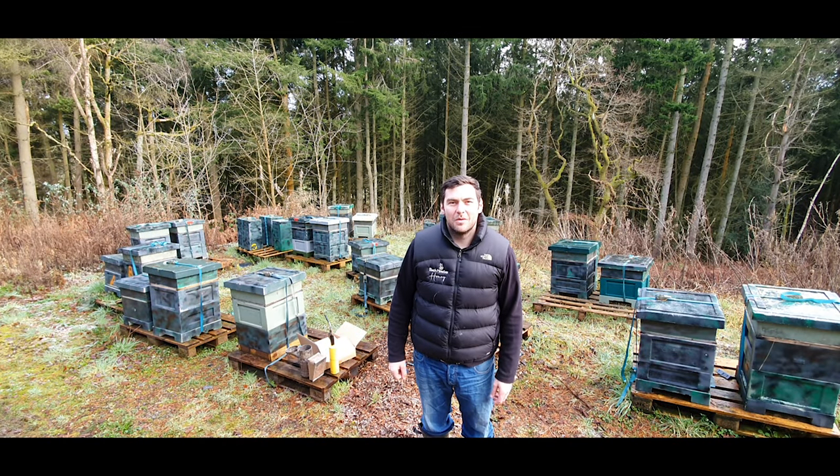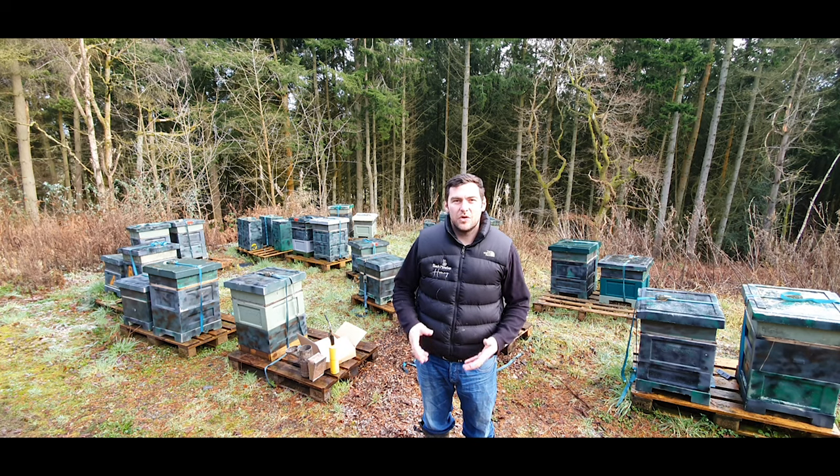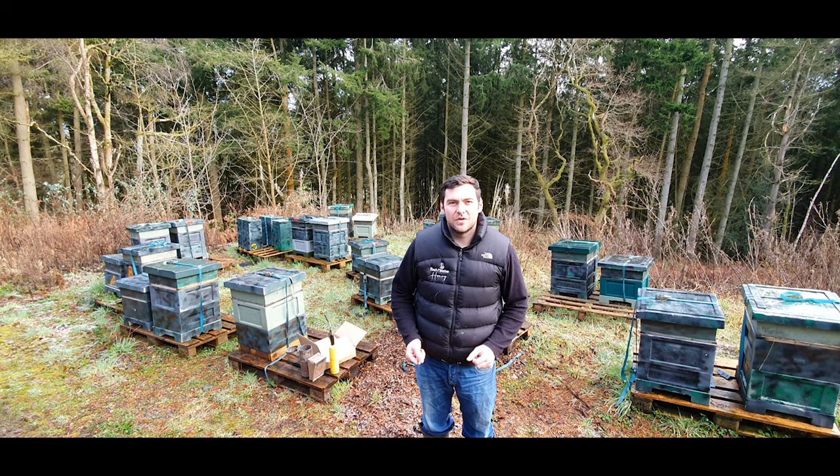Hi, I'm Lawrence Edwards from Black Mountain Honey, and welcome to another episode of No Nonsense Beekeeping. Today I'm going to show you the fuel that I use within my smoker, how I light it, and how I keep it going for up to an hour at a time.